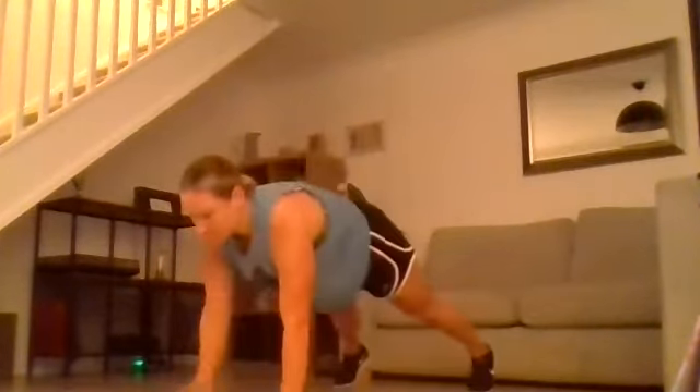We're going into those burpees with shoulder taps. Hands down, jump out, shoulder tap, jump in, stand. Full extension at the top and straight back down for your shoulder taps.